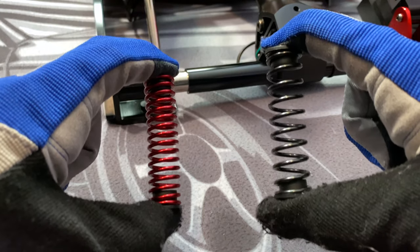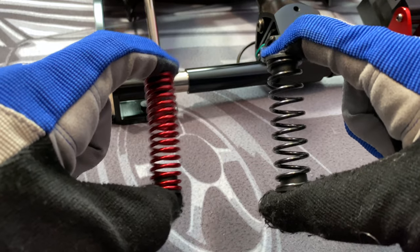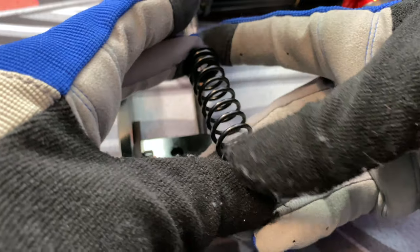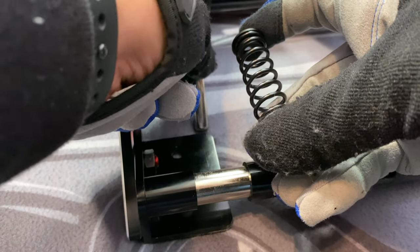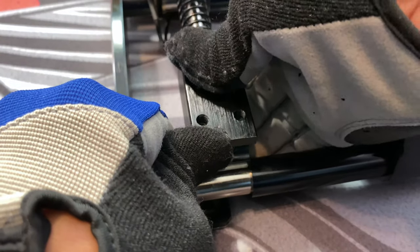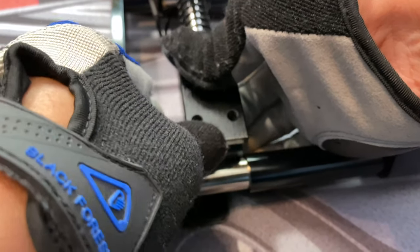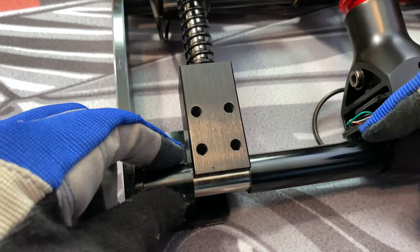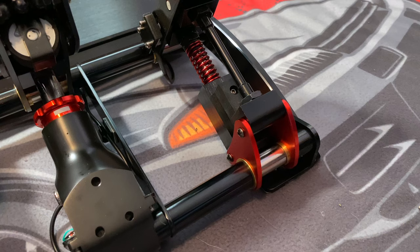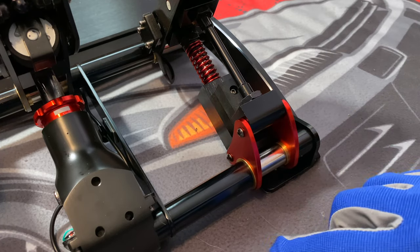Here you can see the comparison between the black and red spring. To install the new spring, just do it in reverse order — don't forget to add the bushings, then put in the block. You heard that noise — be very careful putting it on.